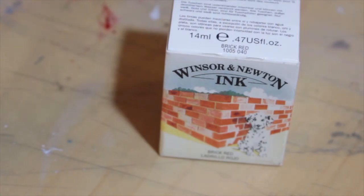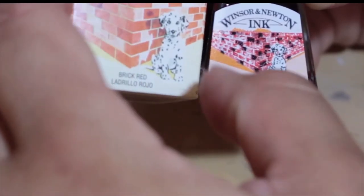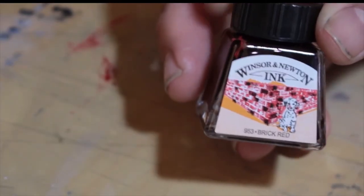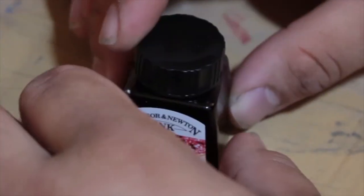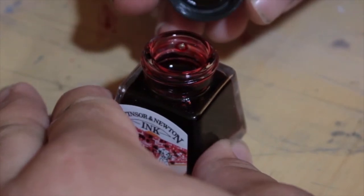Now the packaging on this is pretty nice — a very beautiful illustration of a Dalmatian chilling in front of a brick wall. This inkwell sells for $4.99 to $5.99 depending on where you go. Opening up the very lovely packaging, we get the inkwell itself. Now, very different coloring compared to what we got on the packaging — that's pretty standard with these inkwells. And I love the look of this inkwell: very nice, very sturdy glass. Opening it up, we can reveal our ink inside. Very, very red.